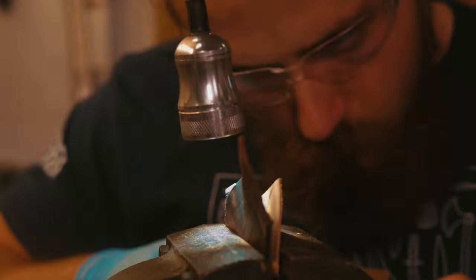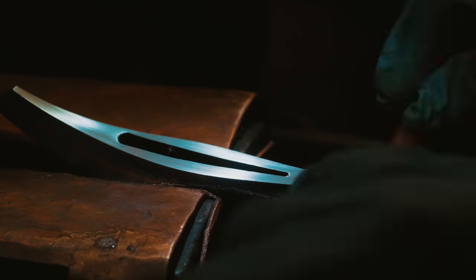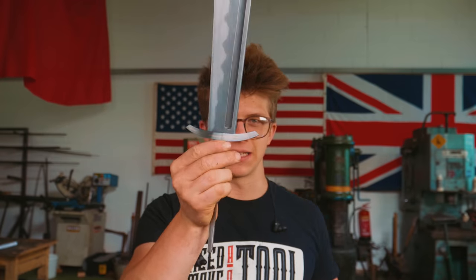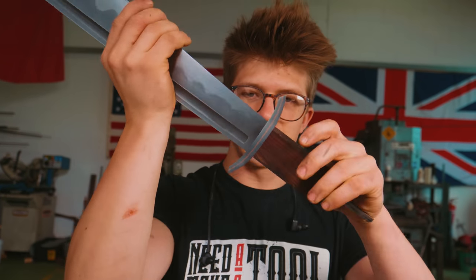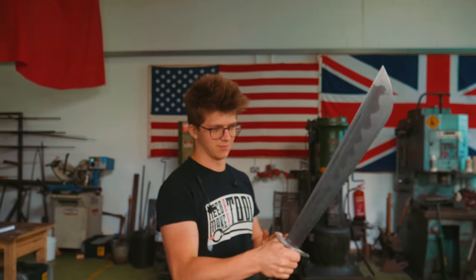While I have been working on the handle block, Alex has been working on hand sanding a finish onto our guard. With the guard nicely sanded up, Alex has done an incredible job. It is now very exciting that we have a block, we have a guard, they snug together very nicely.